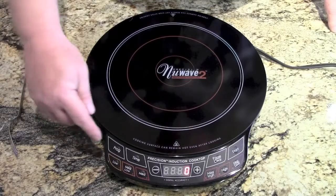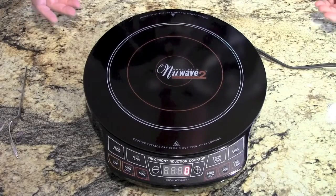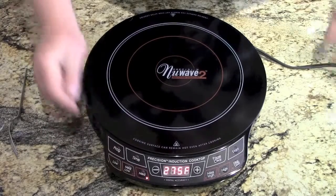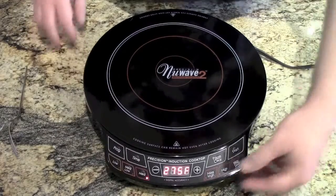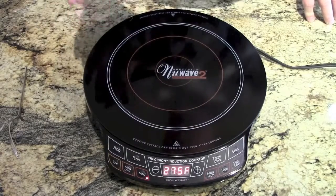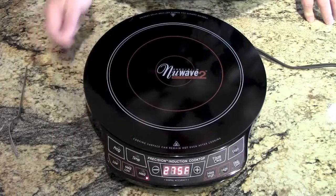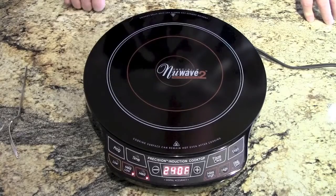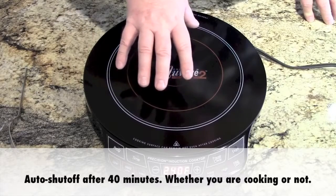They say it'll work as a slow cooker. They've got program keys and time keys. I've already got a slow cooker, so I don't really care about that. It's got a bunch of different settings: low, medium, and high, and sear — all different pre-programmed temperatures. If it's set at medium, that's 275. You can lower it down if you want, and it'll keep that temperature supposedly for as long as the pan is on there.